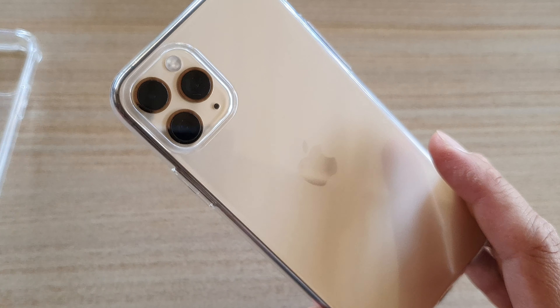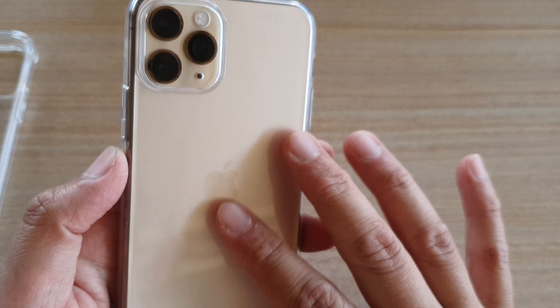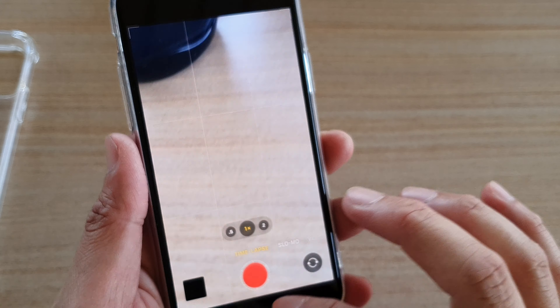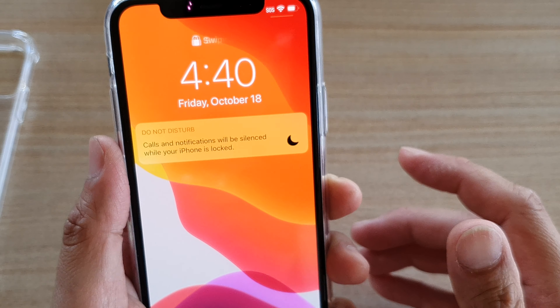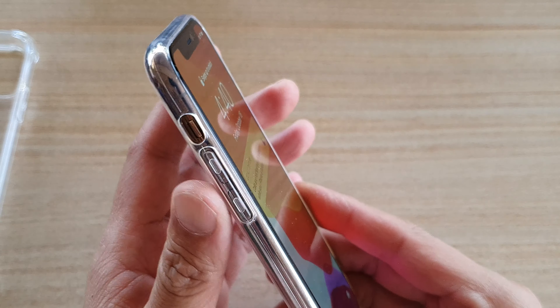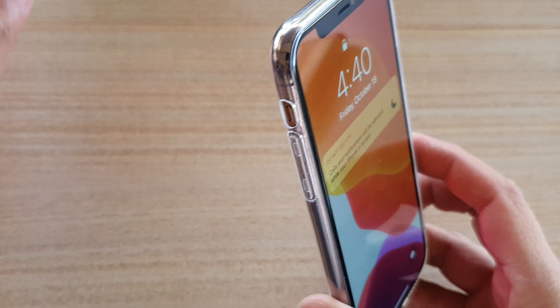So there it is — this is the case. Not much protection, but it does look good and allows you to show off your phone. If you're the type of person who is careful with their phone, doesn't easily drop it, and holds it steady, then this case is not bad — it looks nice, it's cheap, and you can always replace it with another one.